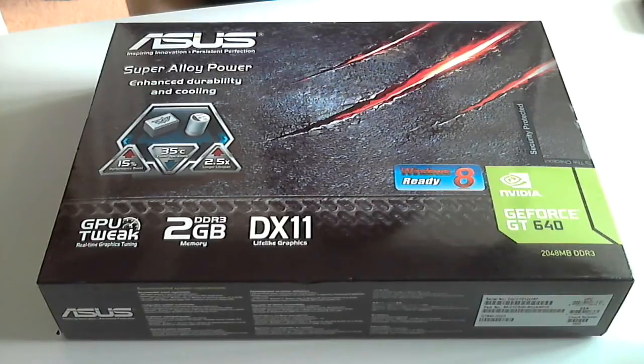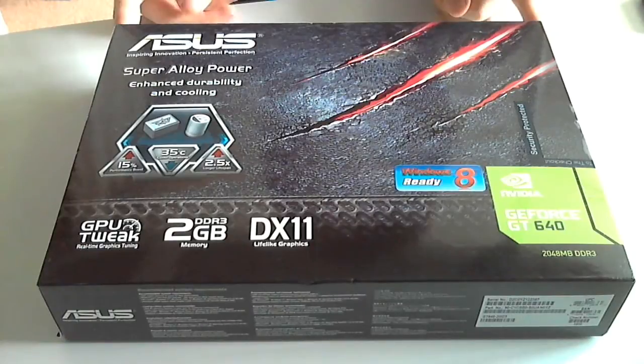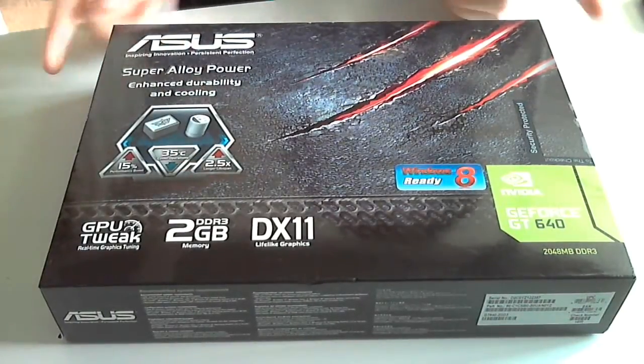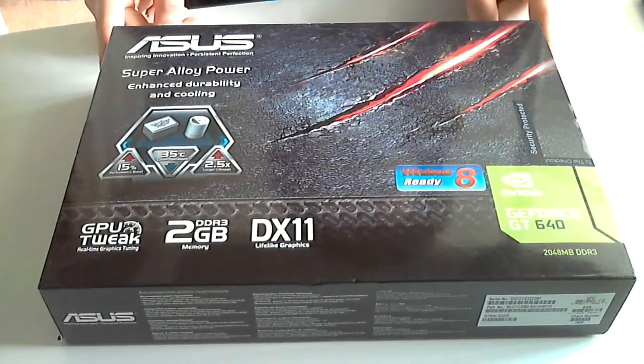This is a relatively new card. It's a PCI3, I think it is. It's 2GB as you can see there. DirectX 11, Windows 8 ready, which is really nice because I'm using Windows 8.